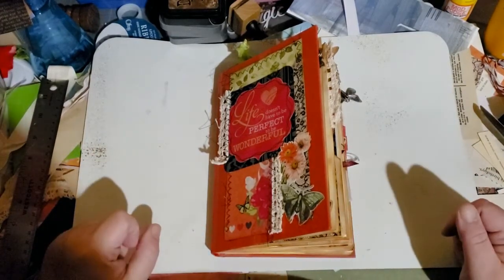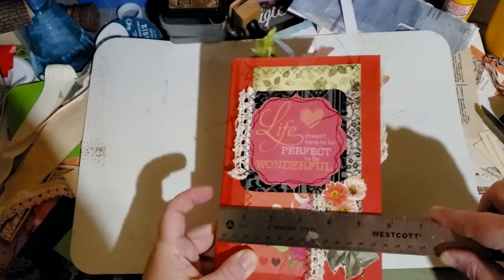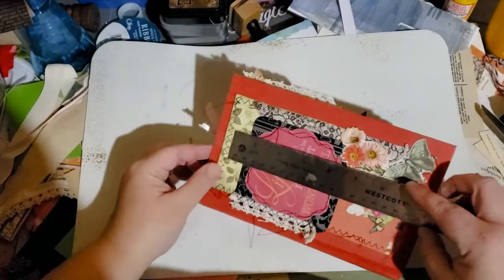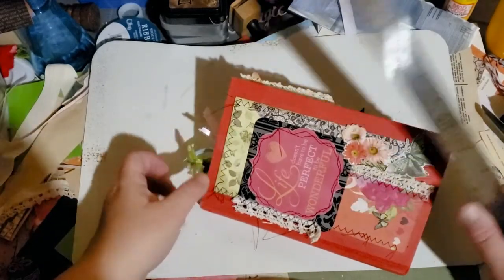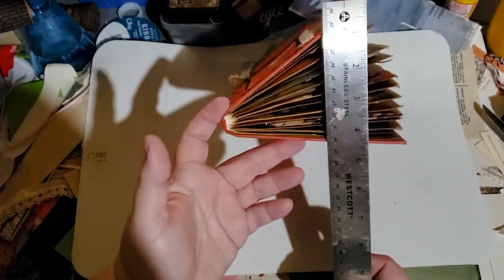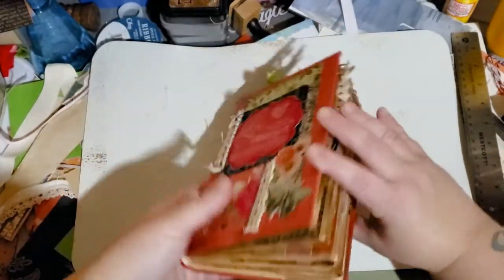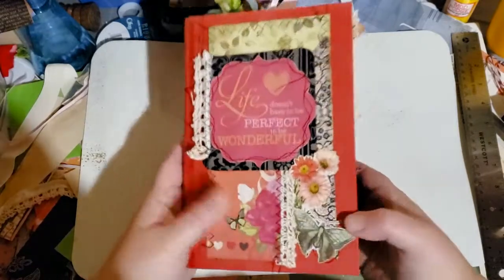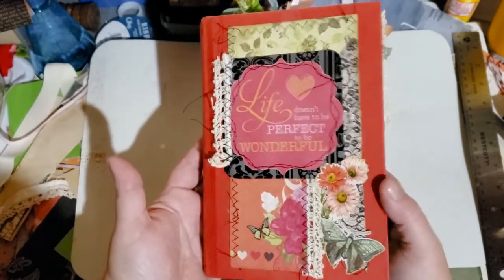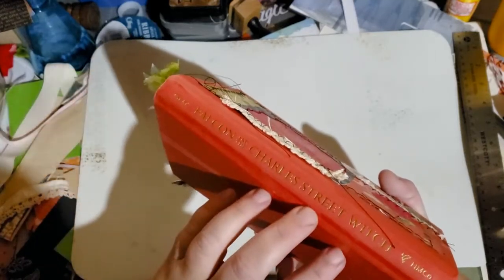The book itself is about five and three-fourths by eight and a half inches. It does have a gator mouth opening of about four and a half inches. I couldn't help it — I stuffed this full! Here is the front, and there's the title of the book: 'The Falcon and the Charles Street Witch.'